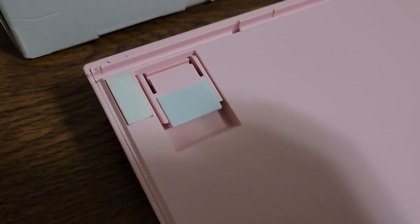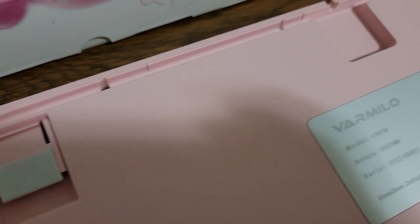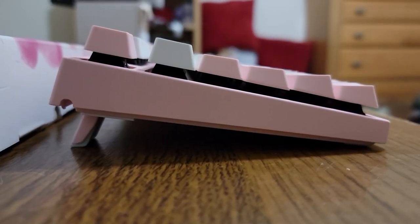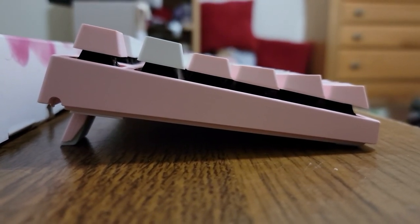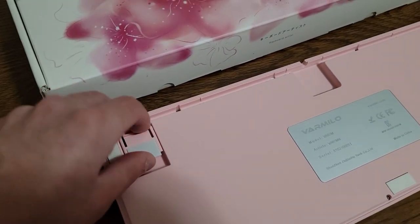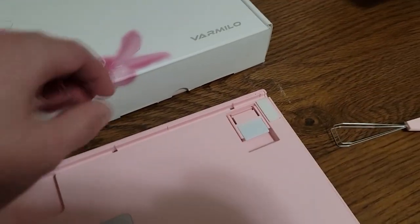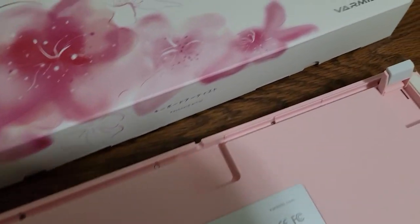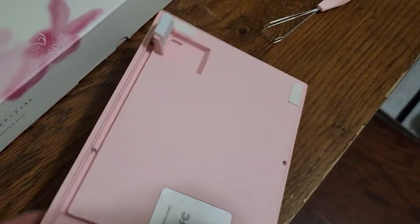This keyboard also supports elevation. It has one level of elevation instead of two, going from no elevation to a high elevation. It doesn't have a middle ground, but it's honestly up to you whether or not you want to use it elevated. The keyboard itself is made out of a hard plastic, but it's a nice hard plastic and it fits the pink theme very well.